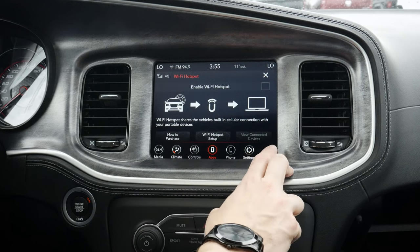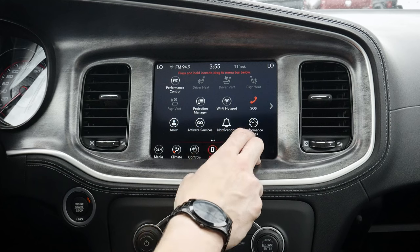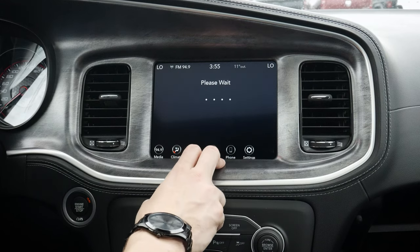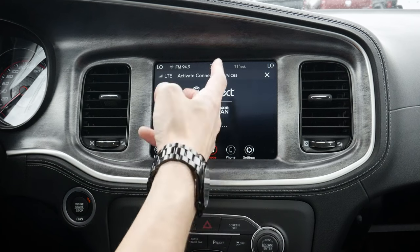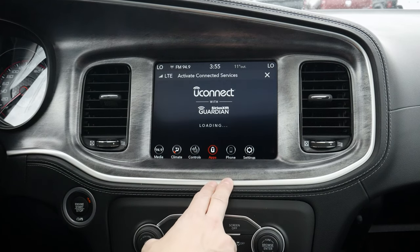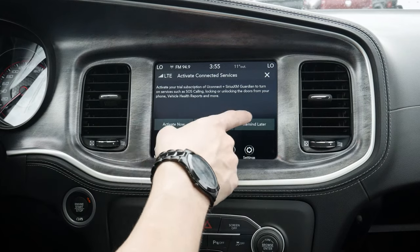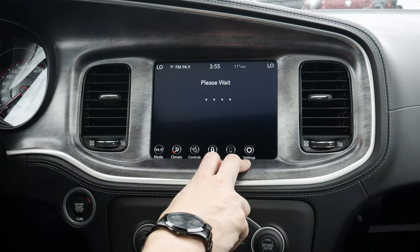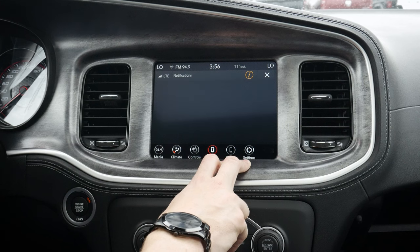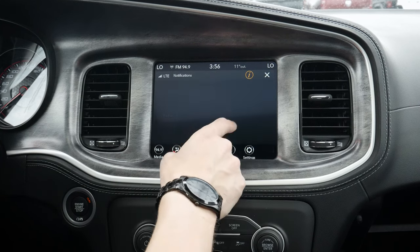Moving down, we've also got our SOS mode, our assist mode, and our activate services — connecting with our SiriusXM Guardian. It's essentially going to be for SOS calling and things like that directly through the vehicle. We also have our notifications through Uconnect. As of right now, no notifications are available. If there are any recalls and things like that, it's going to let us know right through the screen.